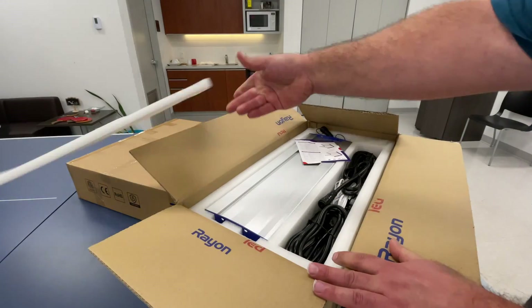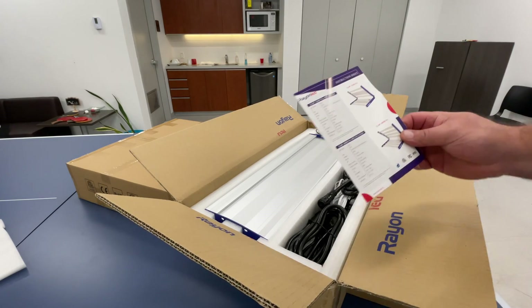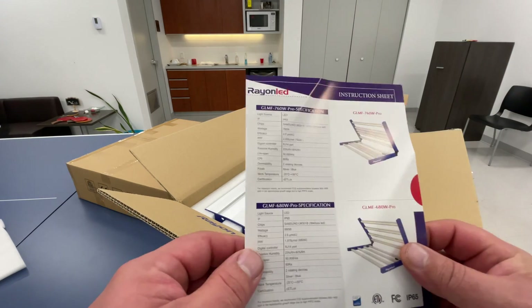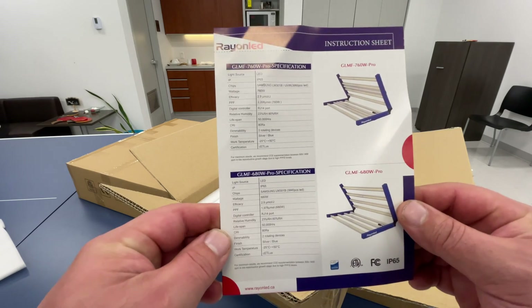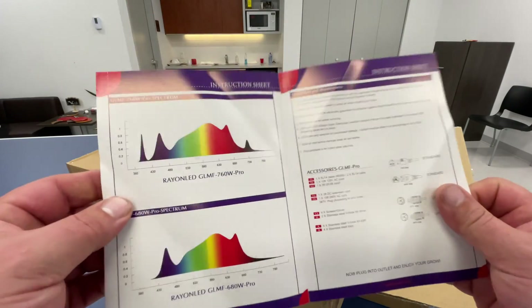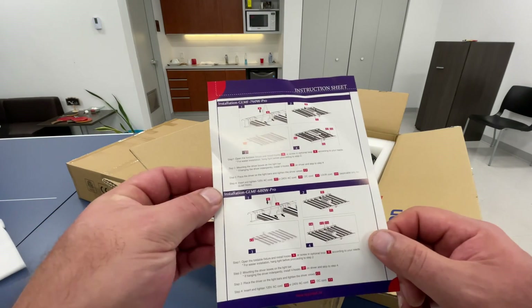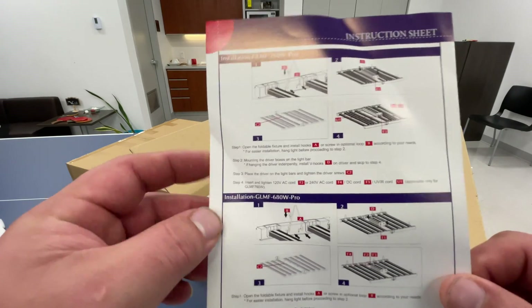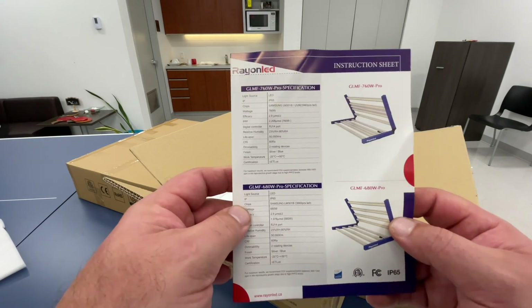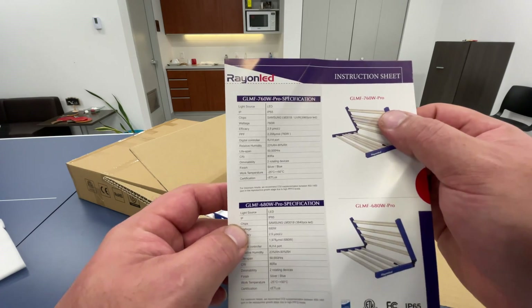The light is packaged with foam on the outside — nice and tight, you can see the impression in there. You get a little booklet explaining their lights, details, and specifications. It shows you their spectrum and gives you some background on everything. That booklet would be included in every box.